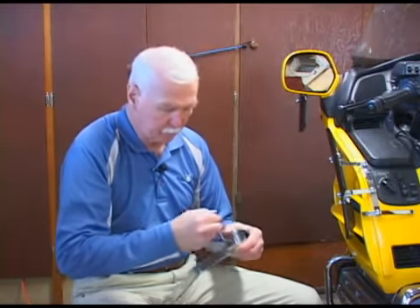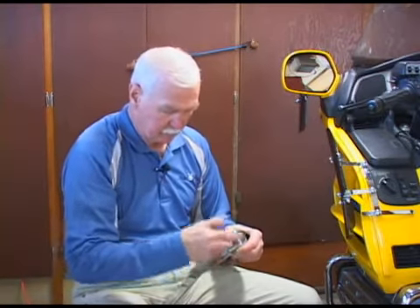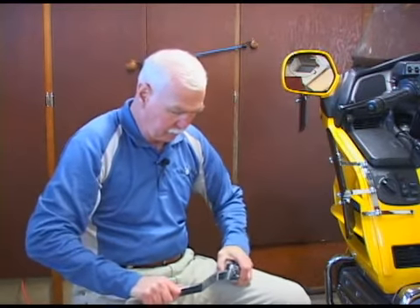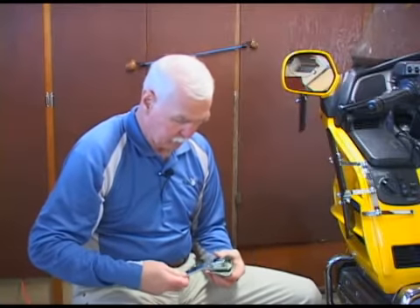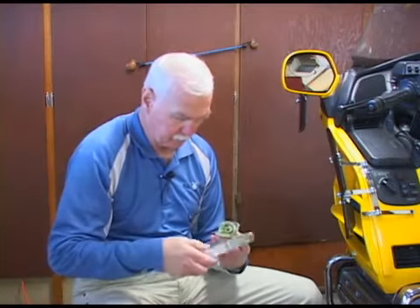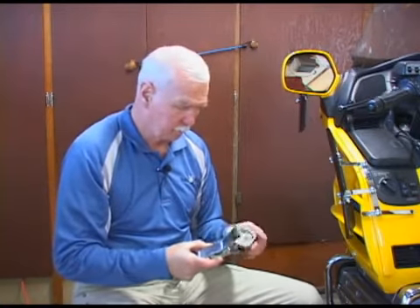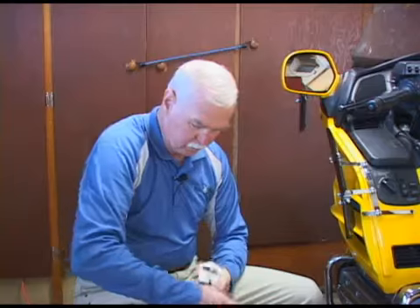First thing you do is remove the center pivot bolt. There's a spring under there. Once you get the bolt out, kind of pry it off. Notice the cover spins. There's a little bit of grease there to cut down friction, so you want to keep the dirt out of that. That gives you access to the two mounting bolts that are recessed. Remove these two mounting bolts.